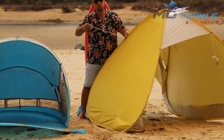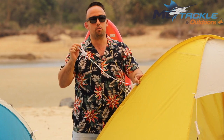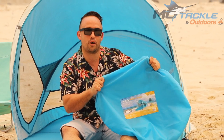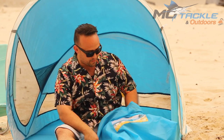All these models come with guy strings and are ready to go into the sand. If you don't have sand pegs, they might be a handy little extra option to get into the soft sand. All these pop-up shelters come with a handy carry case for stowage; they also have UV index safe material and a UPF 50 plus.